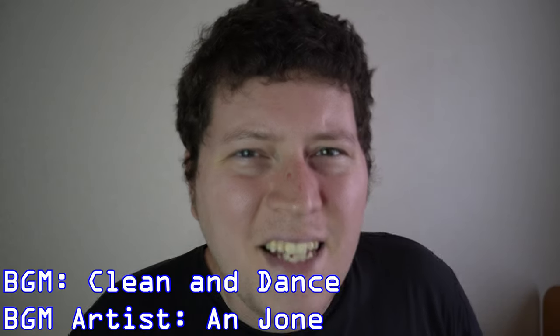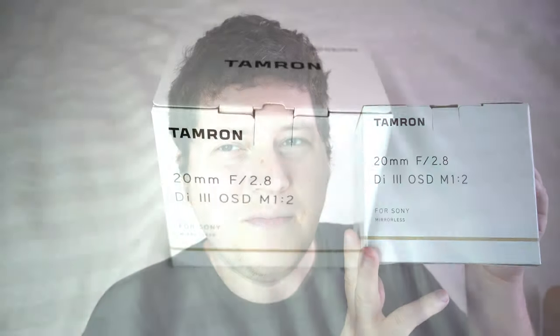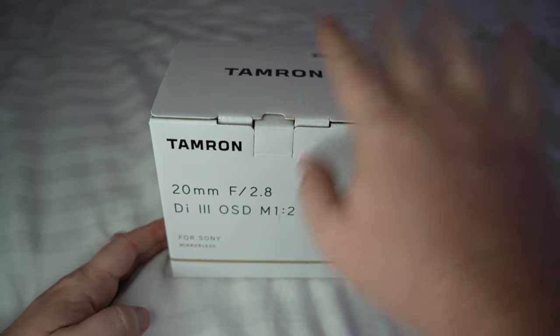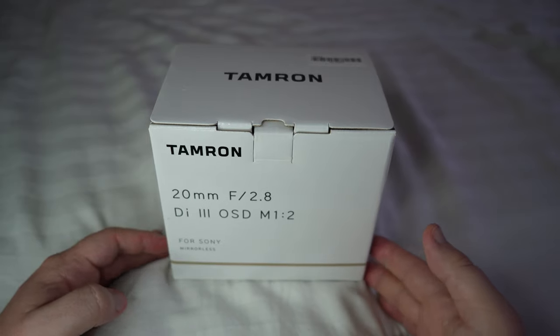Hey guys, Andy here and today I'm gonna be unboxing the Tamron 20mm f2.8 prime lens. Here we have the box, and before we open it, as we always do with our unboxings, we're gonna go ahead and look at all the sides.